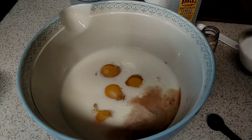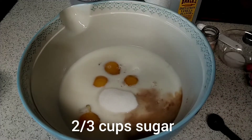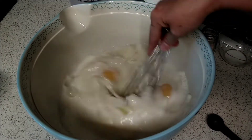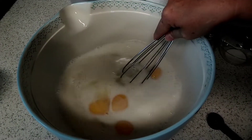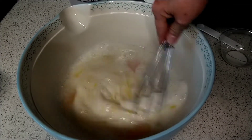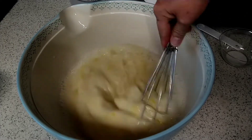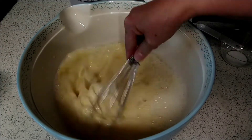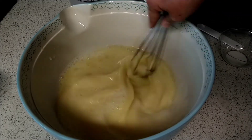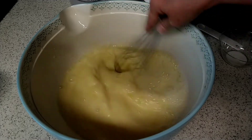And two-thirds cups of sugar. We'll take and we're going to stir that up. You can use a mixer if you want. I just find it a lot easier to use the whisk that I'm already working with.